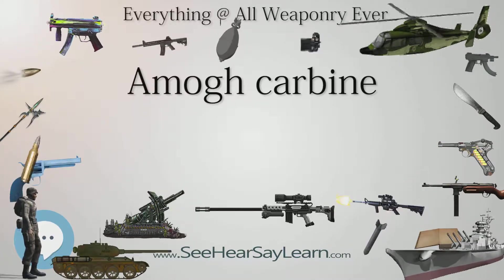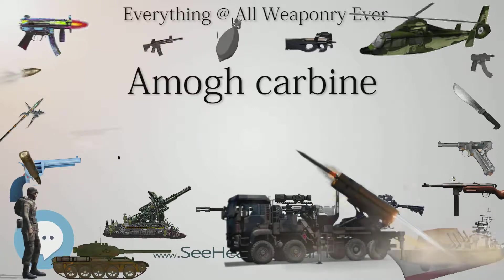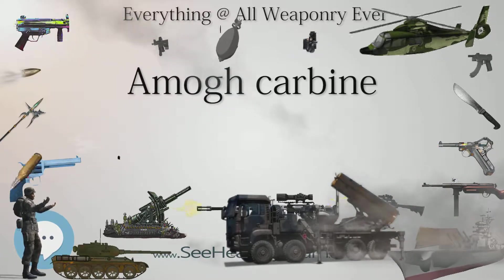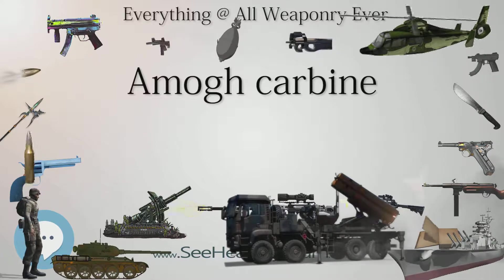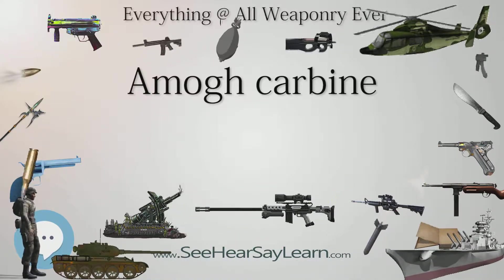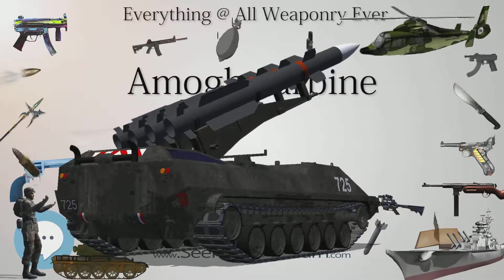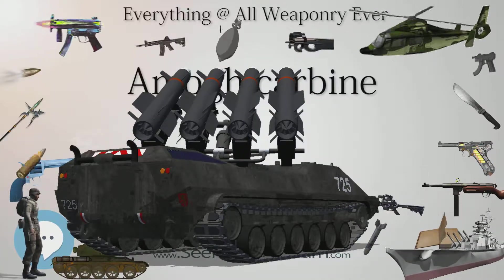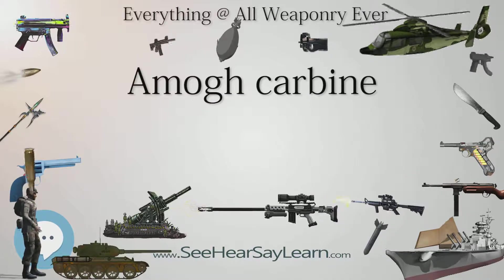Weight: 2.95 kg (6.5 lb) empty; 3.27 kg (7.2 lb) with 30 rounds. Length: 800 mm (31 in) stock extended; 575 mm (22.6 in) stock folded. Barrel length: 330 mm (13 in). Cartridge: 5.56x30mm MINSAS. Caliber: 5.56 mm (.223 in). Action: Gas-operated, rotating bolt, closed breech. Rate of fire: 700 rounds per minute cyclic. Muzzle velocity: 700 m/s (2,300 ft/s). Effective firing range: 200 m (220 yd). Feed system: 30-round box magazine. Sights: Open sights or reflex sights.